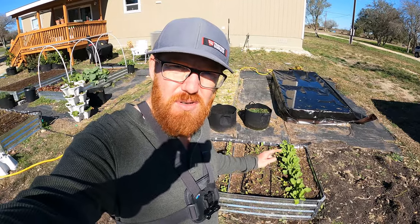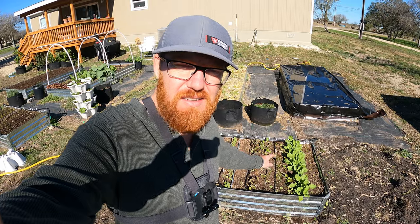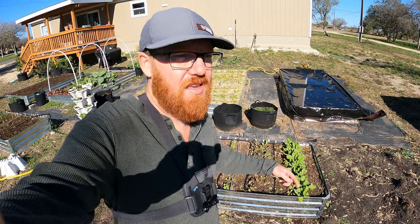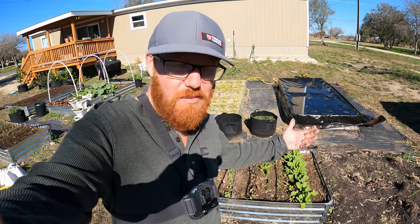Welcome back to the Daily Grind everyone. Today I'm going to be thinning out some of these root veggies that I planted a couple weeks ago. They've sprouted and it's time to thin them out because I did overseed them just to ensure that I got a good amount of sprouting.